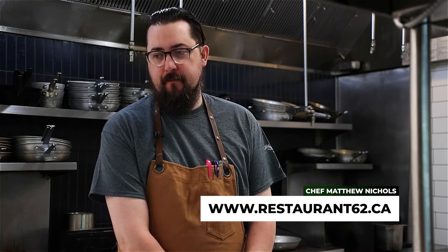This is something that you can make at home with local products from the Fraser Valley. Fraser Valley duck can be found on our menu with a spetzla, Swiss chard, and a cafe au lait. This is more of a feature item that we would do. We are Restaurant 62 in Abbotsford, BC, and you can come and visit us for lunch and dinner, seven days a week.